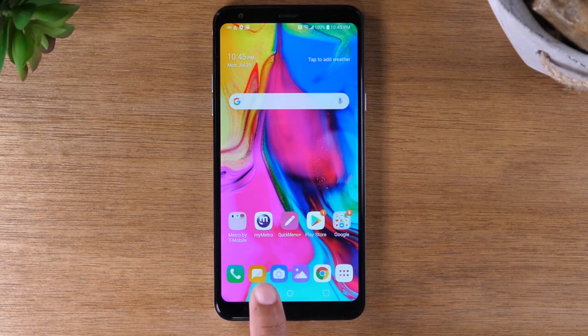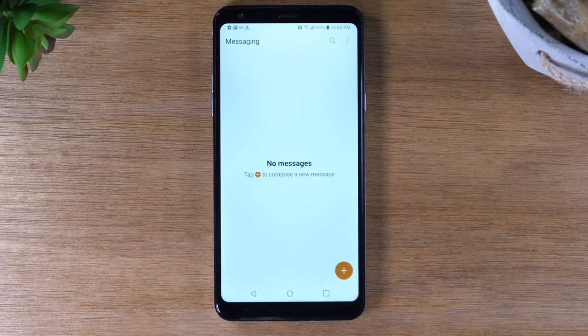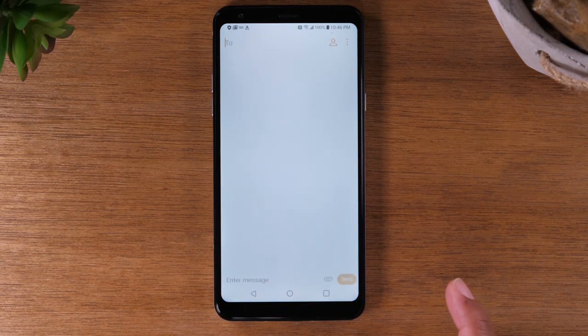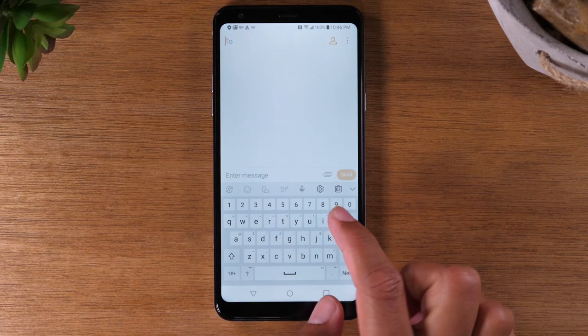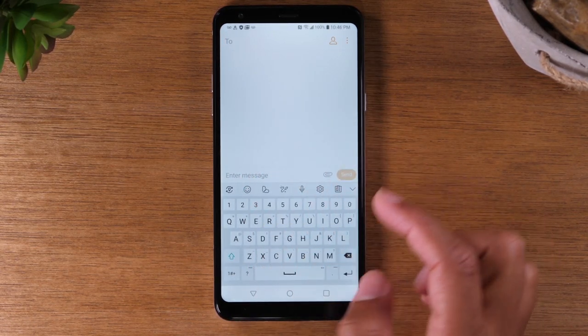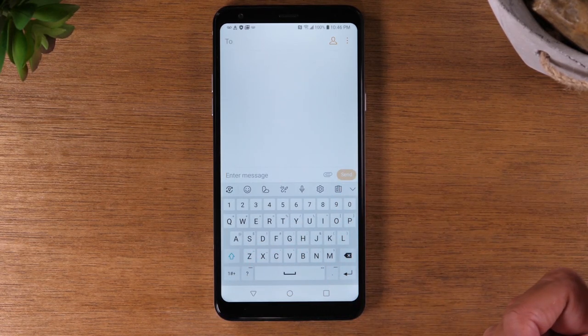If you want to send a text message, go to the messaging app icon. Simply tap on the plus, type in the phone number of the person you want to send the message to, tap 'Enter message,' type what you want to say, and then hit the send button. Just that easy.